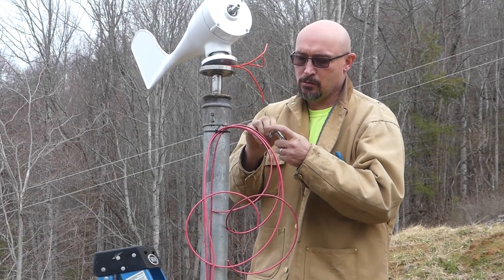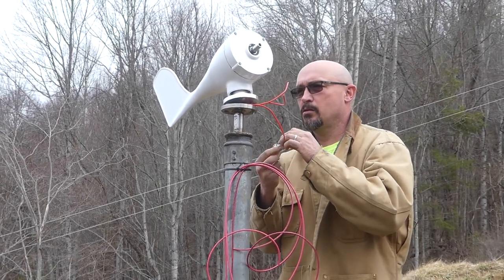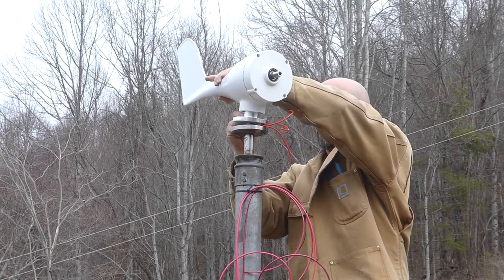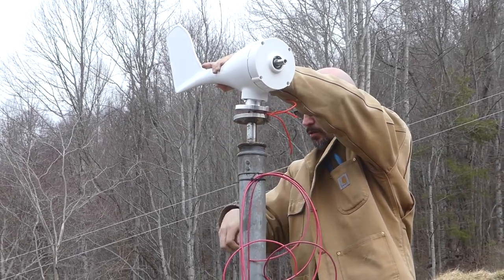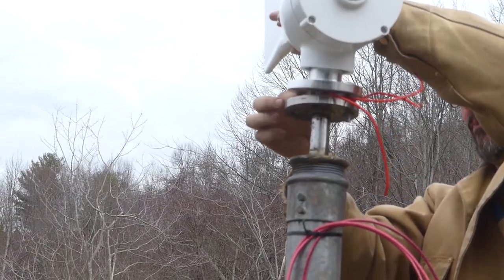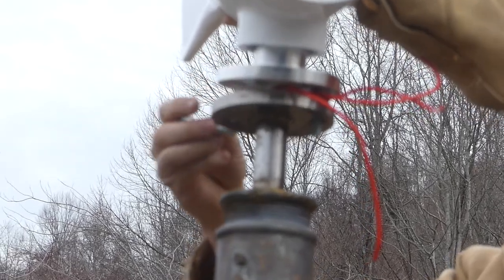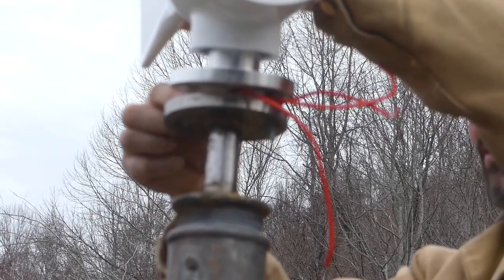Don't step on the blades. You've got nuts in there to create a spacer so the wires aren't crushed. This ain't easy to do, I'm telling you.